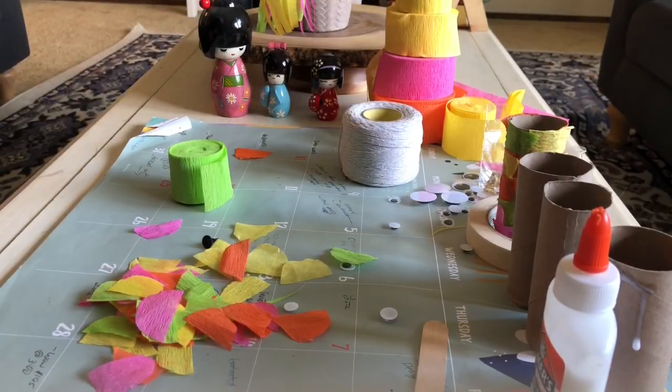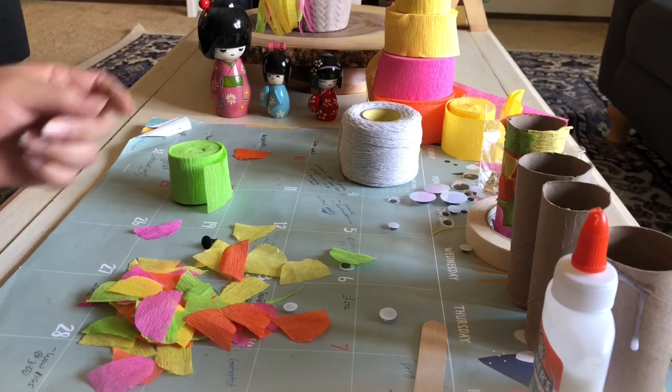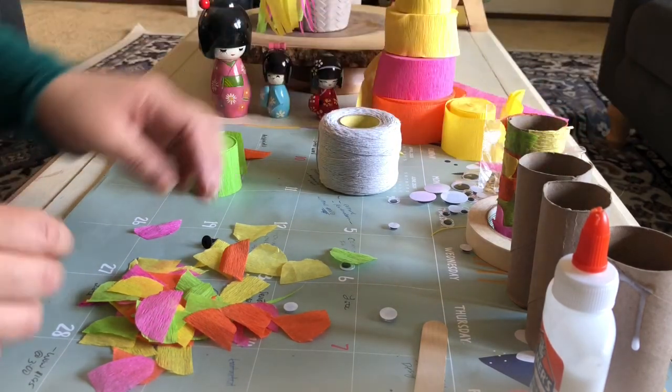Hello, my name is Rebecca and I will be showing you how to make this koinobori, or Japanese flying carp, out of a toilet paper roll. I've already shown you the materials that you will be needing, so let's go ahead and get started.